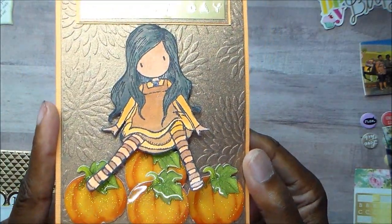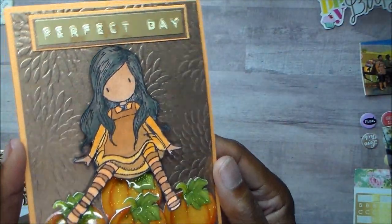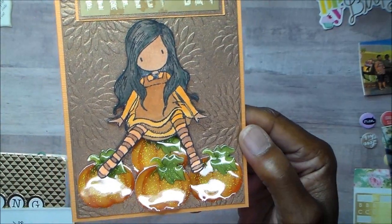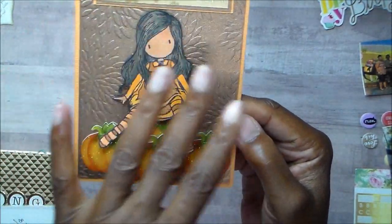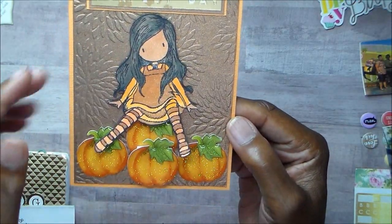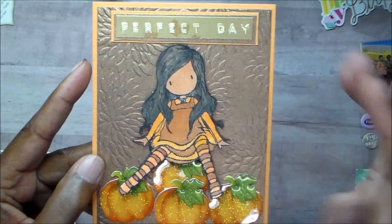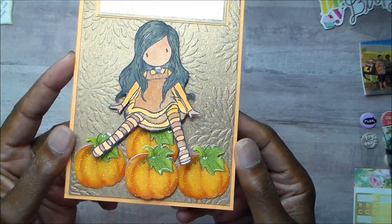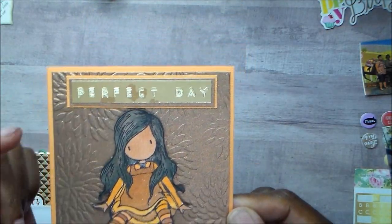I really like how my coloring turned out. I don't color the best, but I kind of like it. I just don't have the shading I would like, but that's okay. That is my card — it just says 'perfect day.'